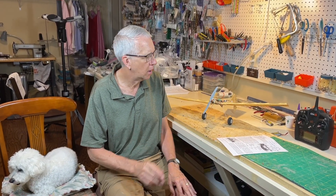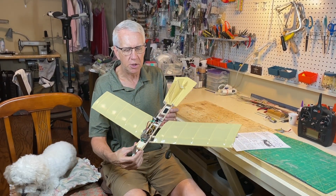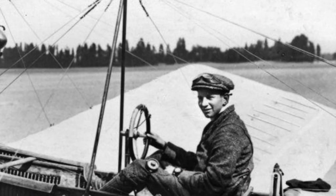Anthony Fokker is a Dutchman who designed many of the famous fighters for Germany during World War I between 1914 and 1918. We're all pretty much familiar with the Fokker triplane. He was a very innovative, capable aircraft designer with other models during the war. What we're going to do with this video is discuss the trainer that Anthony Fokker actually designed and built to teach himself how to fly in 1910.